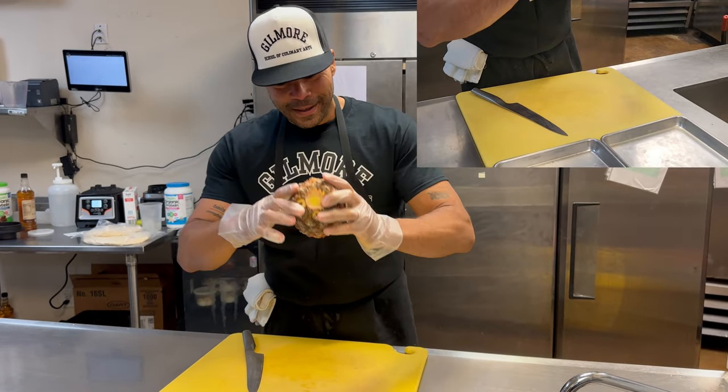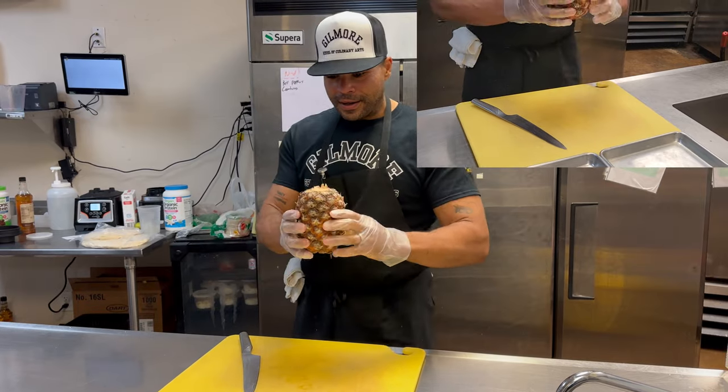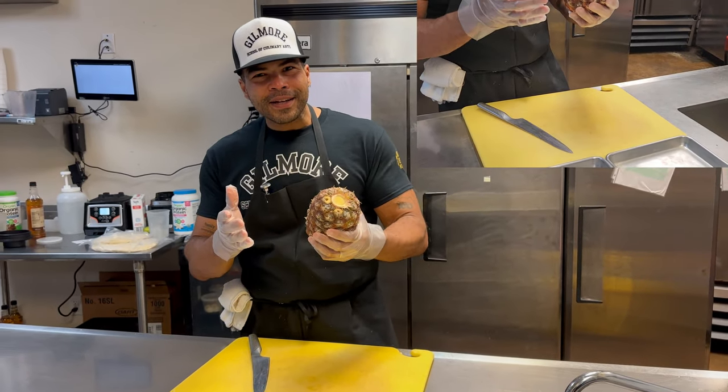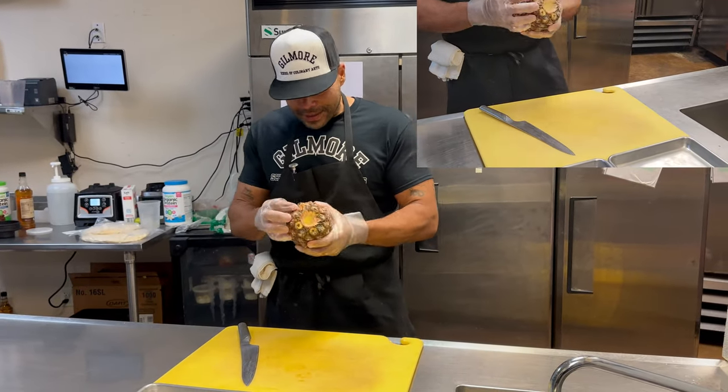Pineapples, folks. Well, in this case pineapple, not florals. You ever just look at fruit and you are annoyed? Like, how do I break this down? You get a recipe and you're thinking, what do I do?